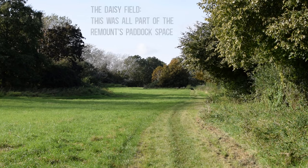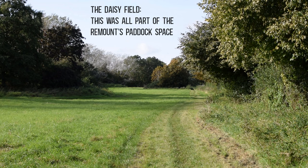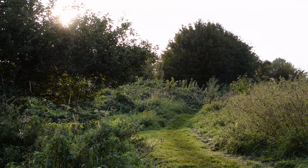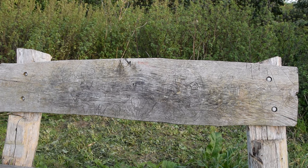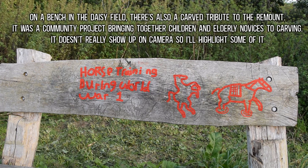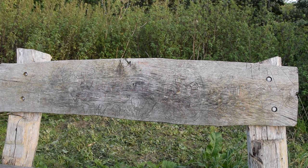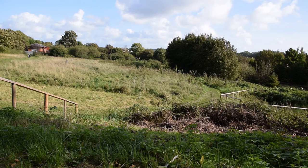Hence, Shirehampton was an ideal location for a remount depot as horses could be simply walked a mile or so from the docks to their stabling, plus there was the train station for onward travel. It may have been the largest, and was certainly one of the largest. Nationwide, the army had a remount capacity of about 60,000 at any one time. Shirehampton officially stabled up to 5,000, although in practice it peaked at 7,244 horses at any single point in time. Between 24 October 1914 and 25 November 1918, the Shirehampton remount processed 347,045 horses and mules.